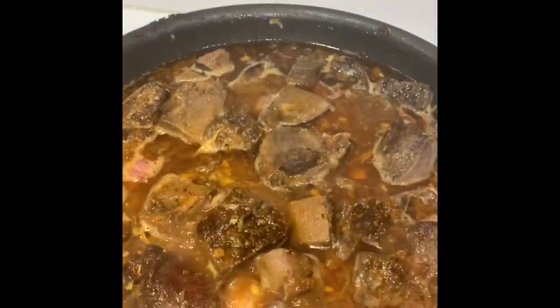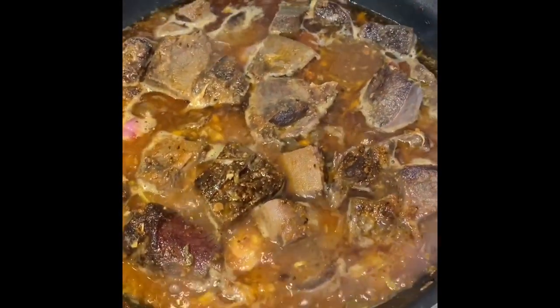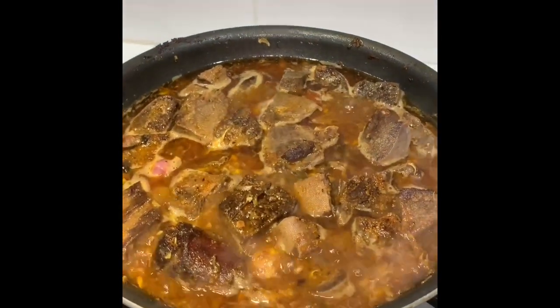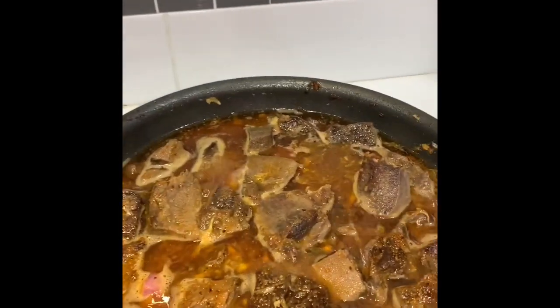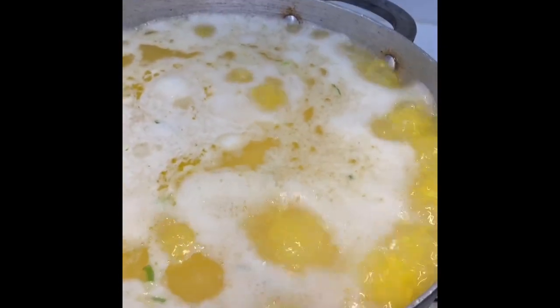I'm making a sauce with this because my husband prefers it in sauce. So I fried some of it and the rest I'm making in sauce. I'm also making this with some cornmeal — I like my cornmeal to be nice and smooth.